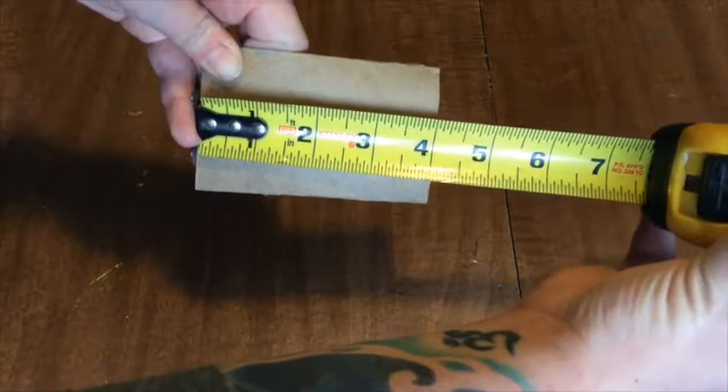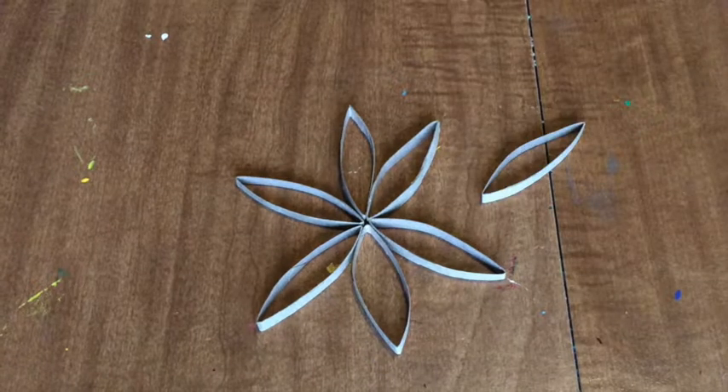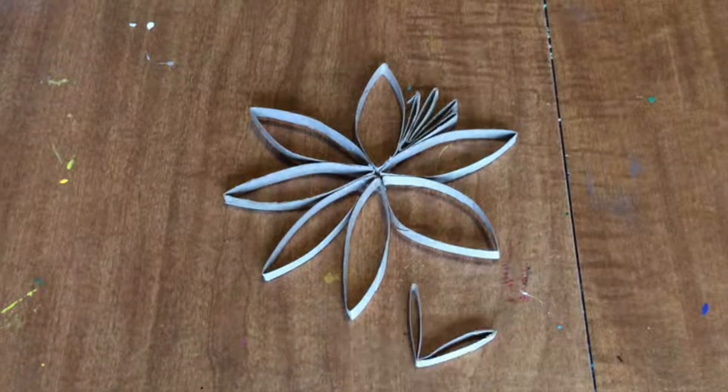Flatten out your roll and cut it into equal sections. A 4-inch roll cuts into 16 perfect little pieces. Then just start arranging them in a pattern that you like. I start with 7 in the middle, gluing them together as I go. I fold pieces in half to make littler points, securing each one with a dab of glue just to secure it. For faster results, I used my trusty hot glue gun.